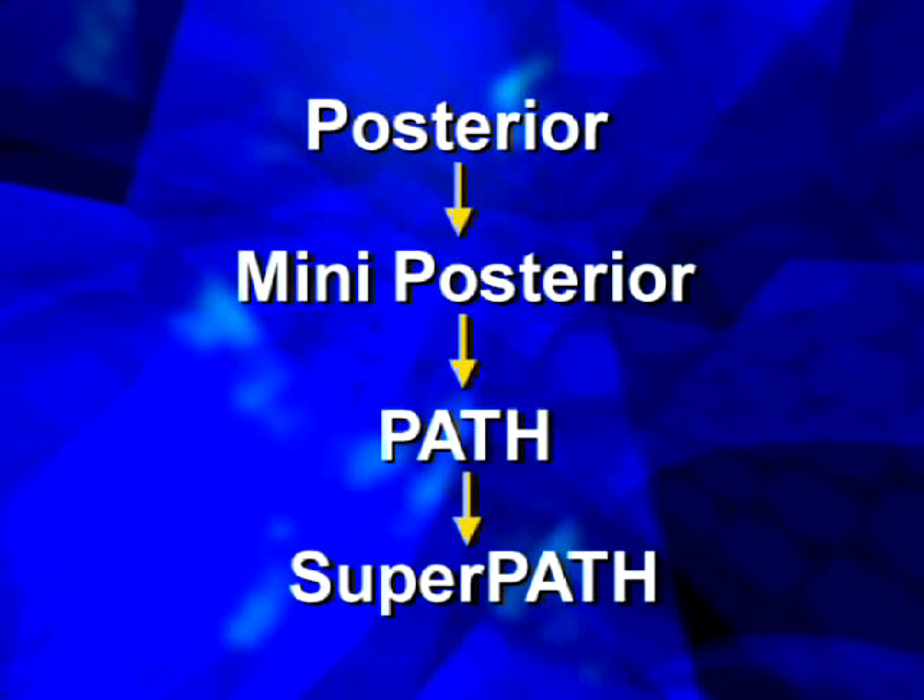This builds off of designs created by Dr. Brad Penenberg and Dr. Stephen Murphy to create a truly minimally invasive approach. This approach is essentially a permutation of the superior portion of the standard posterior approach and, as such, is easily extensile. This can be thought of as part of a continuum of approaches based on the standard posterior approach to the hip and femur.